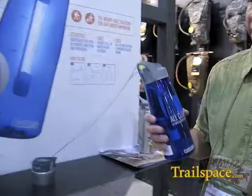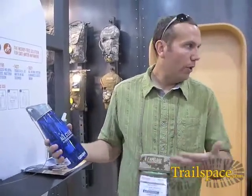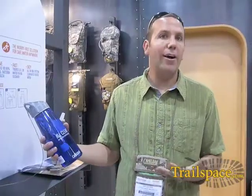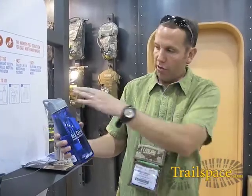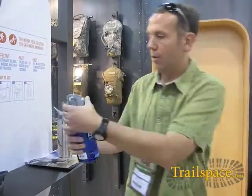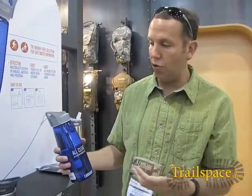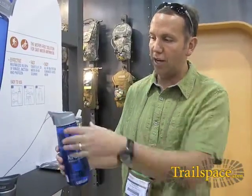So how we did it: we first started with a familiar form factor. When you're trail traveling, you're going to carry an outdoor bottle. We felt the easiest way to make it intuitive and familiar was to integrate it all in one into your outdoor bottle. It's all about how do you make the experience easy for the consumer to purify and understand.